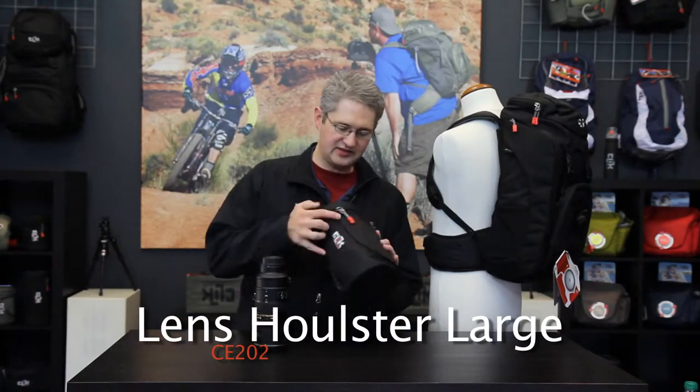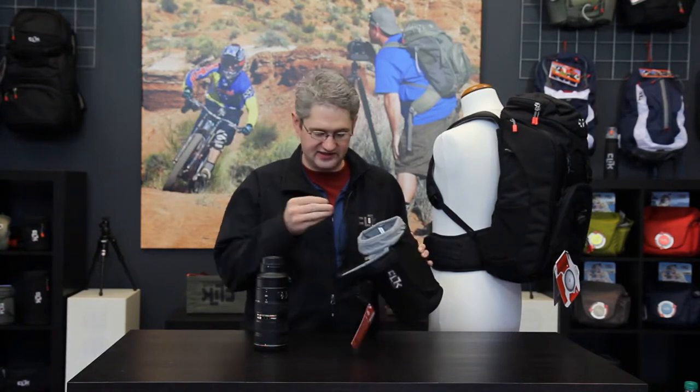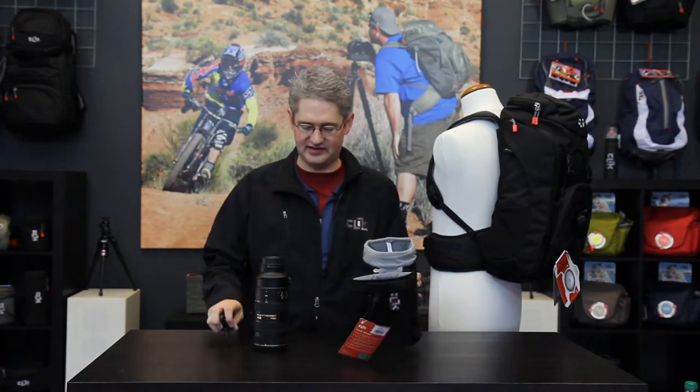Hello, I'm photographer Jim Speth and I'd like to share with you today the Large Lens Pouch by Click Elite. The Large Lens Pouch will allow you to hold a large professional lens such as this 70-200mm 2.8 lens I have here.